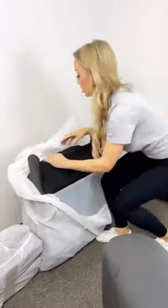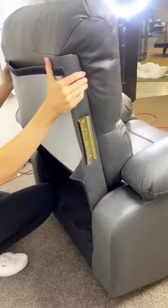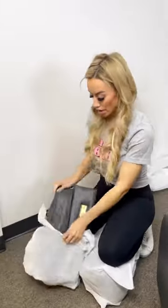This can be easily assembled by yourself and it's made of vegan gray leather material. It holds up to 450 pounds and is so comfortable whether you're 5'7 like me or 5' like Alexis in this video.